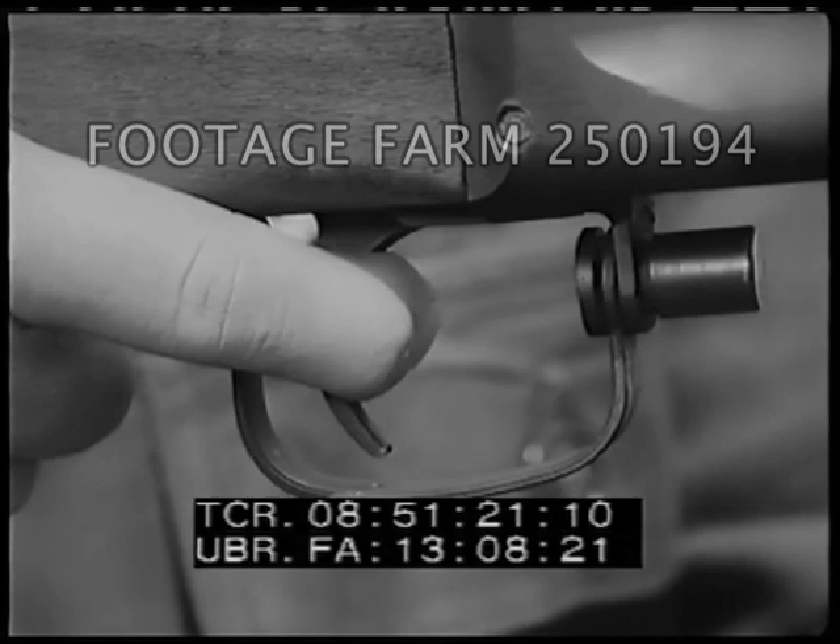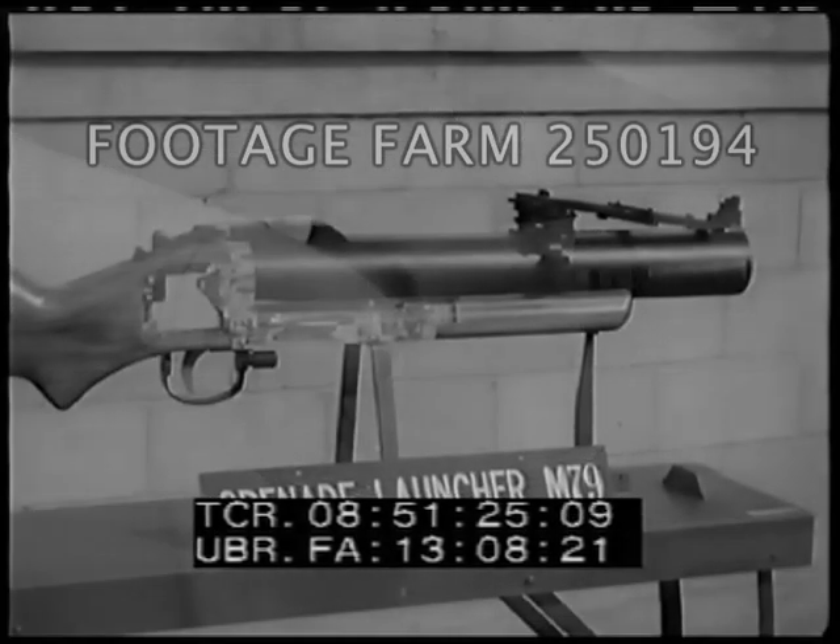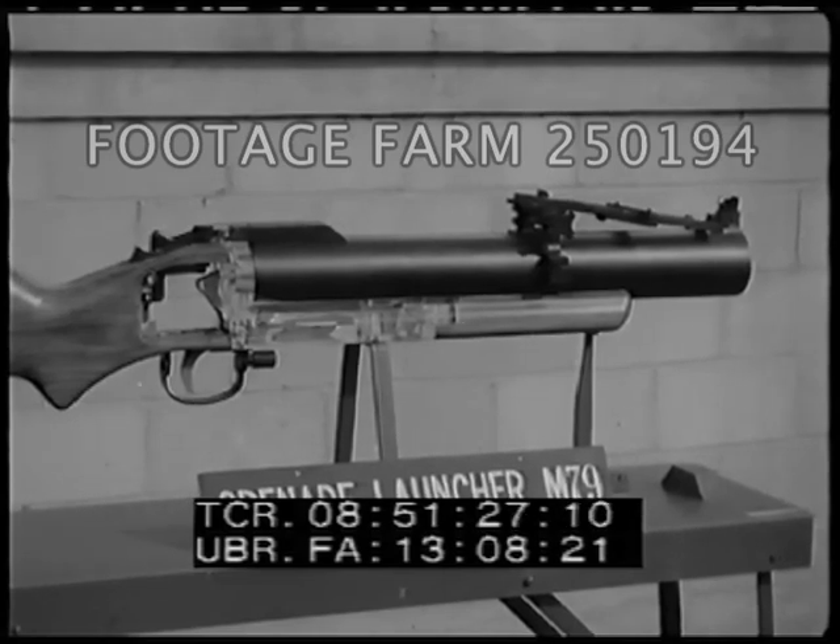Squeezing the trigger causes the sear to release the hammer, which then strikes the firing pin. To show the working mechanism of the M79 grenade launcher, this model will be used.